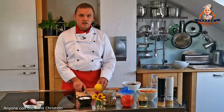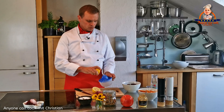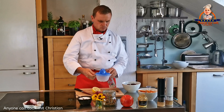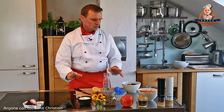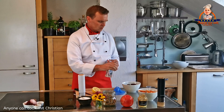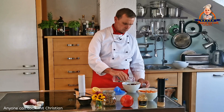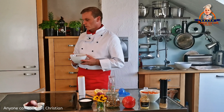Als erstes mache ich die Marinade für die rote Beete. Dafür presse ich den Saft einer halben Zitrone aus, gebe etwas Zucker und etwas Salz dazu, mixe das Ganze kurz durch und gieße es über die rote Beete. Die rote Beete stelle ich dann zum Durchziehen in den Kühlschrank.